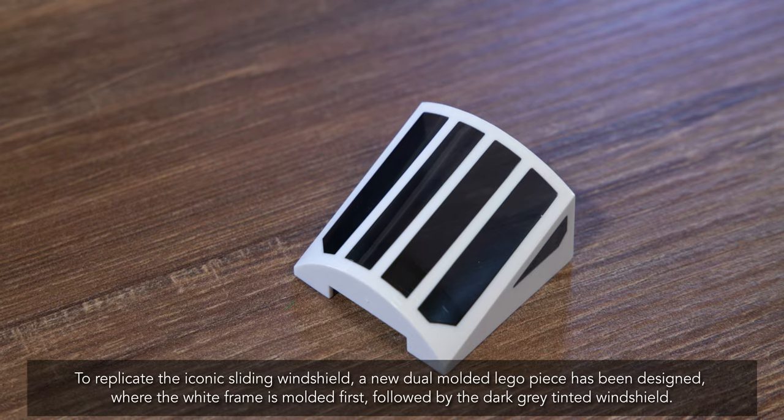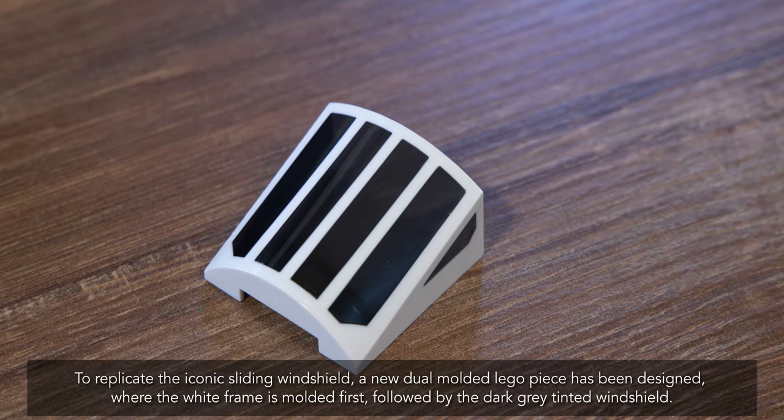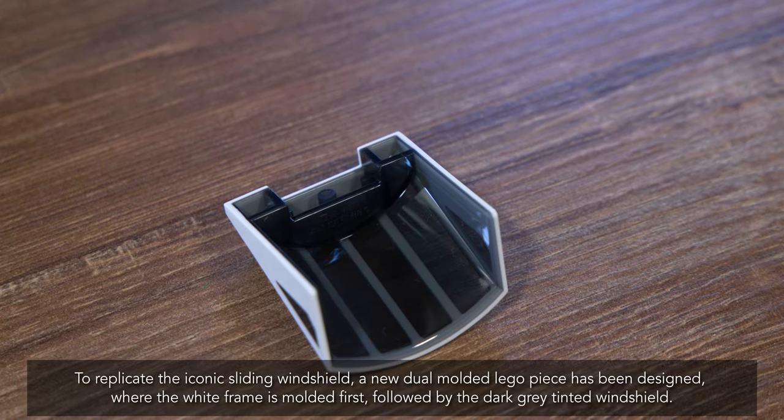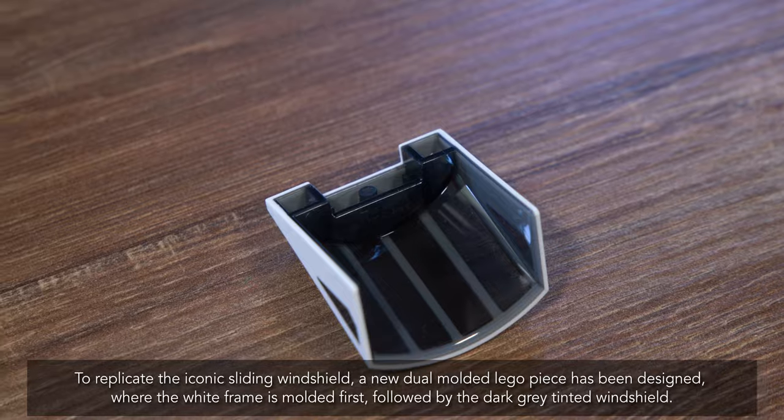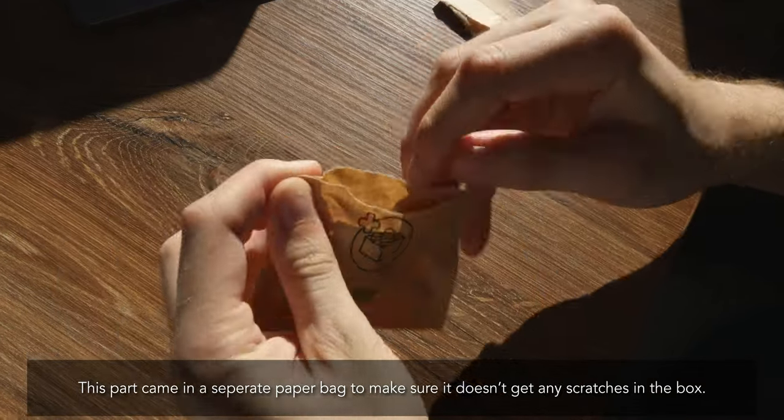To replicate the iconic sliding windshield, a new dual-mold Lego piece has been designed, where the white frame is molded first, followed by the dark gray tinted windshield. This part came in a separate paper bag to make sure it doesn't get any scratches in the box.